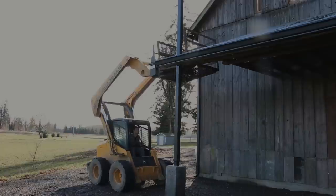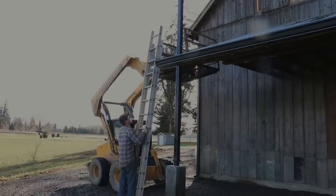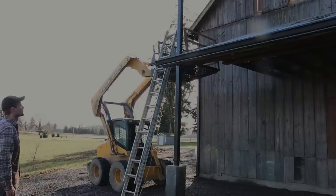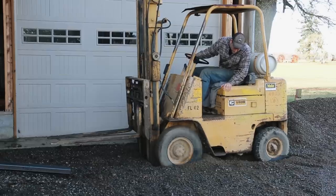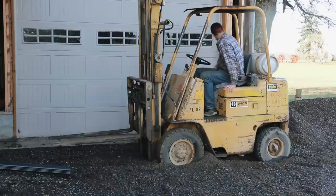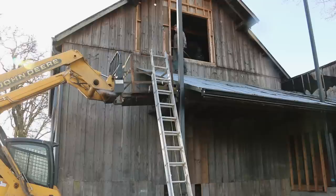I had the whole Saturday free and I was looking forward to working on getting the metal deck beams up into place. Step one was to grab the cage for the front end of the skid steer to stand in and work from. Step two was to get the heavy beams up into place — I think step two is going to be a little harder than step one. I also brought over the forklift but I learned pretty quickly it didn't work very well in the new loose gravel I just put down, so I left it parked right there for now.